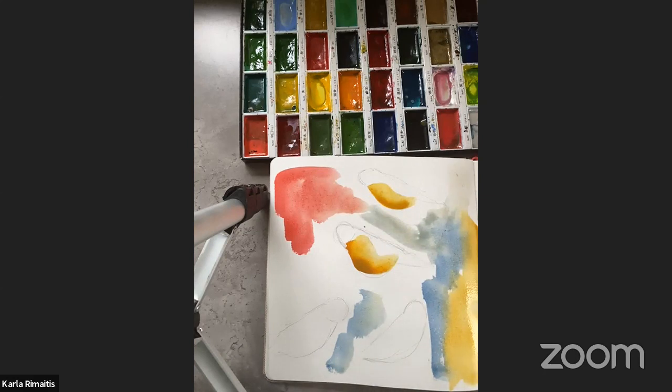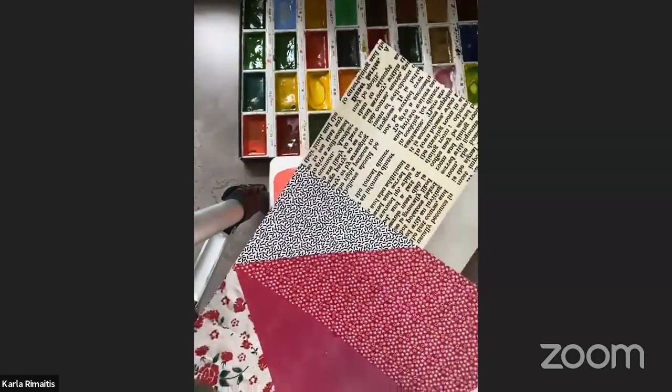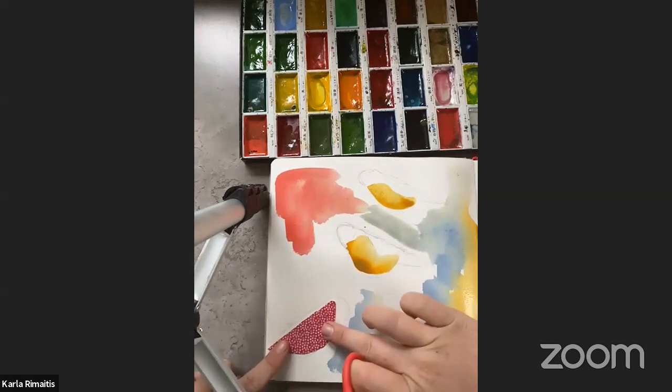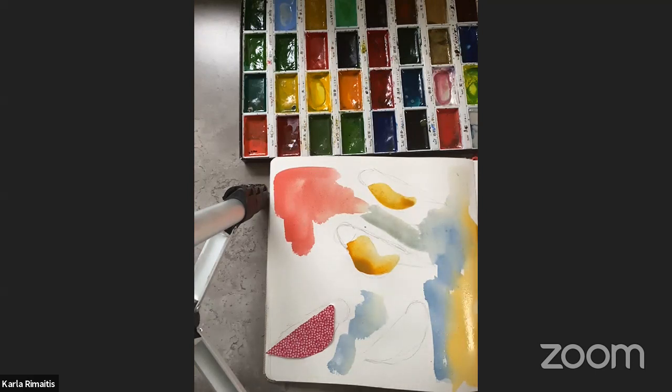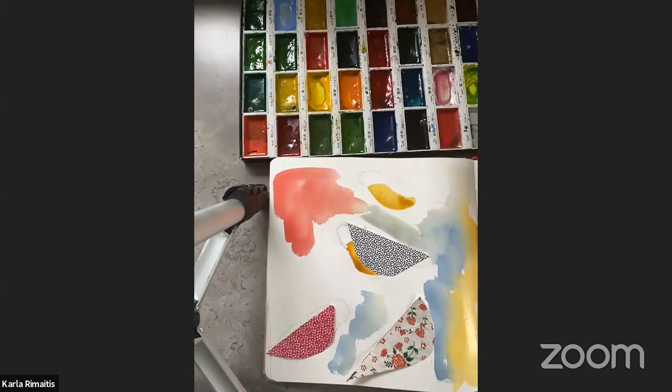So we've got our watercolours down, and it might be now that I want to add some collage. Think about what works best for you. I've got some cool little different paper and I'm just going to cut a couple of shapes out. Again, I'm feeling bright today — I'm feeling like I want to inject quite a lot of colour into my work. It's warm outside, it's Saturday, I'm doing my art thing and no one's bothering me. I can just escape and do what I need to do.